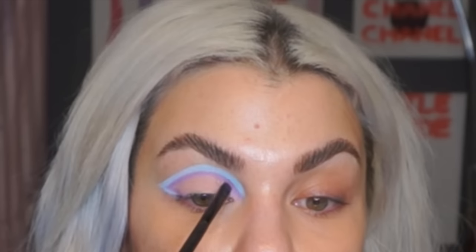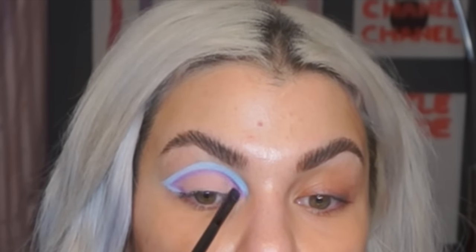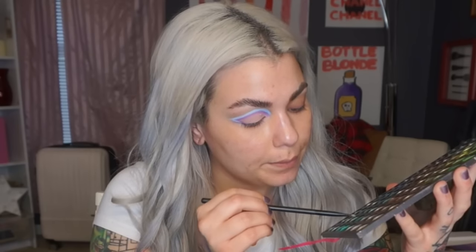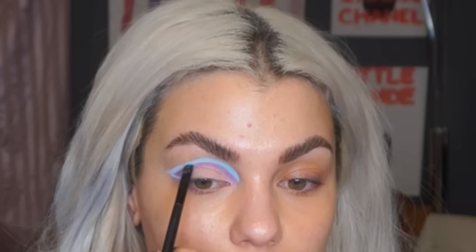Now I'm going to take this shade Carnival by Makeup Geek as well, and use a smaller brush because this purple is pretty thin — it's an Emma Bell brush, a very thin defining or liner brush — and go right over the purple. The only matte blue I could find is from a Coastal Scents palette, actually the first eyeshadow palette I ever bought. I'm going to go right over the blue with it.